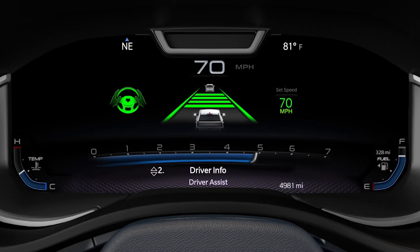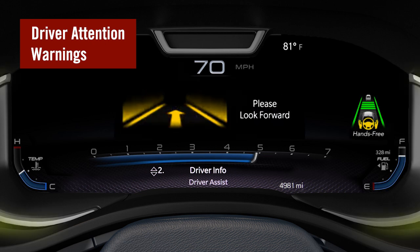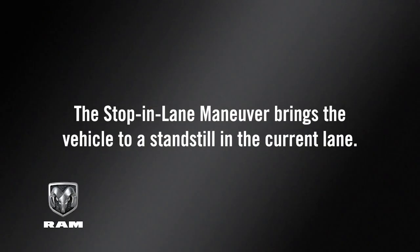If the system detects that the driver is not attentive — either with hands on the wheel in hands-on mode or eyes on the road in hands-free mode — it will provide a series of escalating warnings using the cluster, audio system, and seat vibration until the driver returns their attention or takes control. If the system requests driver takeover and the driver does not respond, it will begin a stop-in-lane maneuver, bringing the vehicle to a standstill in the current lane and attempting to place an emergency call through the Assist and SOS system.